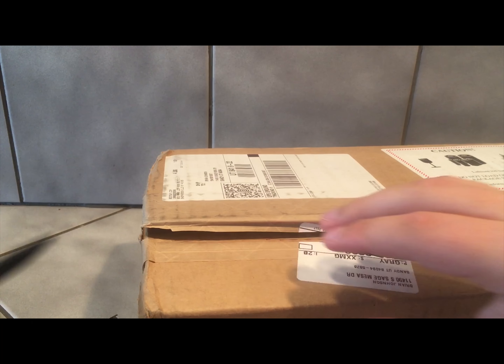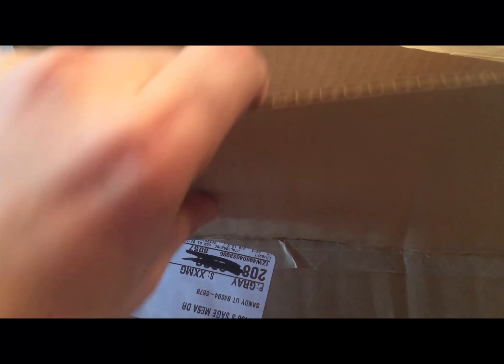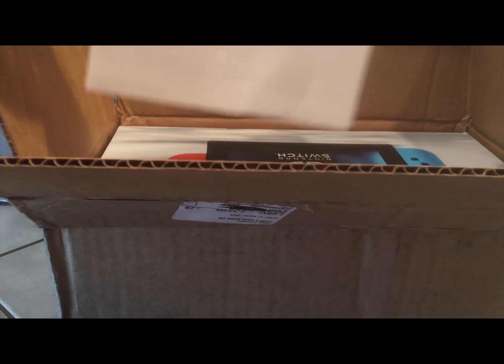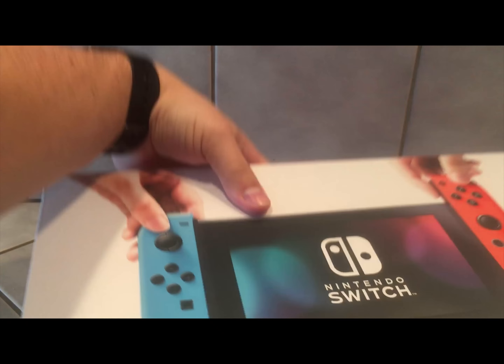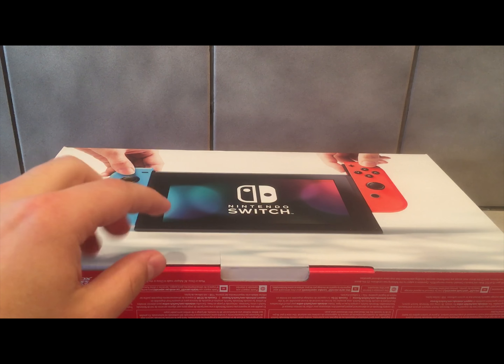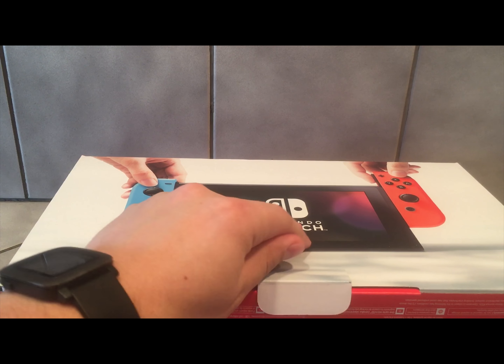Always cut away from yourself. Get this thing open. And something that has made several people pretty worried is that Nintendo doesn't have any security tape on it, so people that are shipping it could possibly just reach in here, open it up, and grab it, because there's no tape.